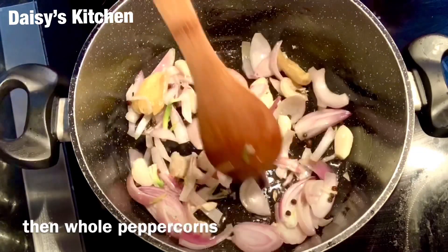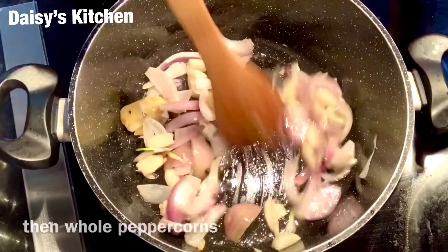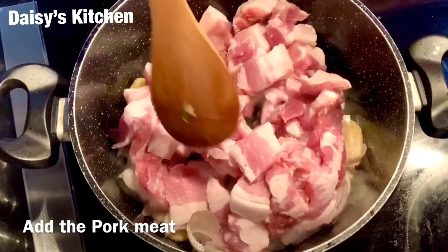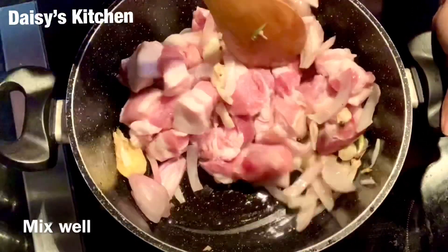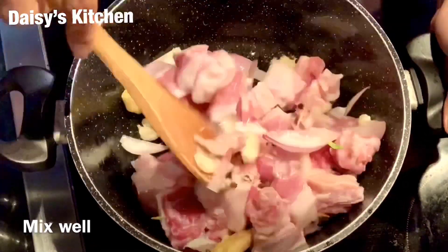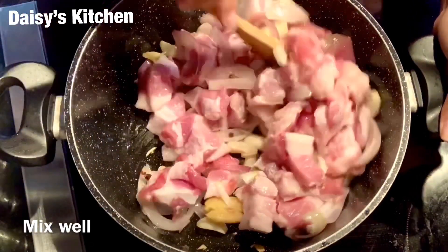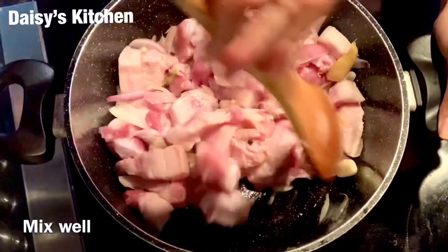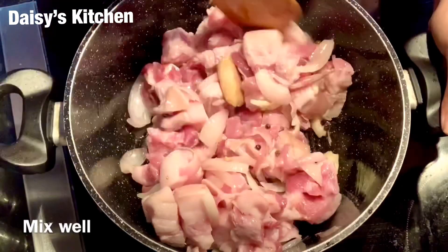This is about ready — I can now put in my meat. We are going to mix this, give it a really good mix to combine all this yumminess into the meat. Keep mixing — this is really good now.